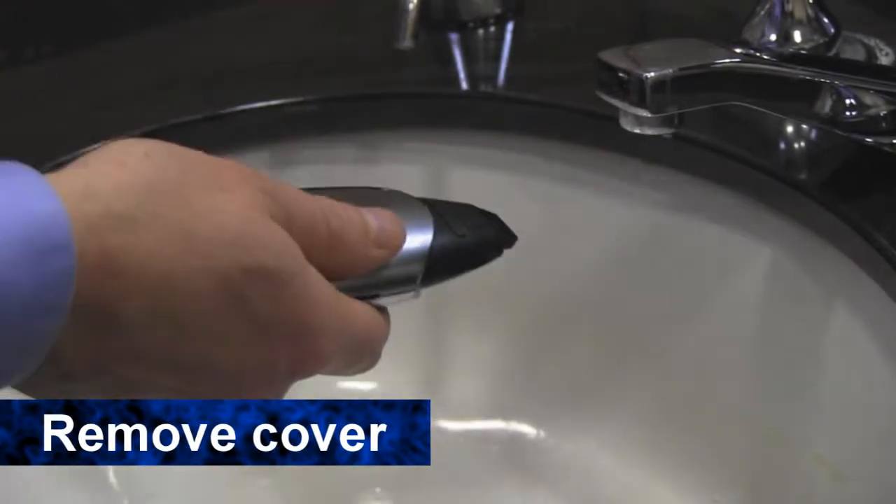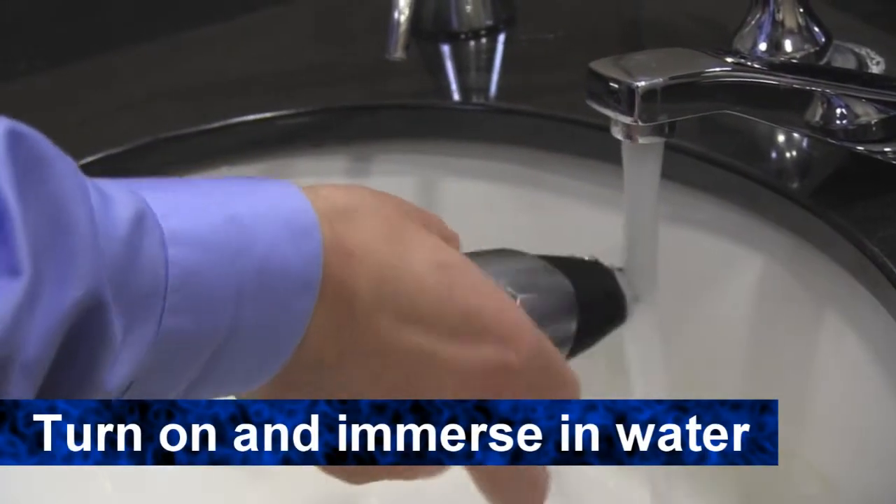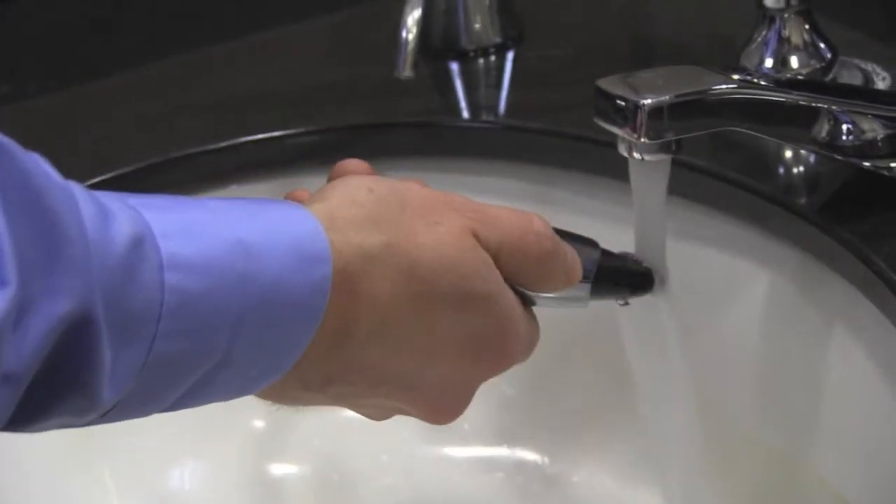Cleaning the Duo Groomer is very simple. To clean your Duo Groomer after use, simply slide the cover down of the trimmer you want to clean. Turn it on and immerse it in water to wash away debris. Then slide the cover back over the blade.